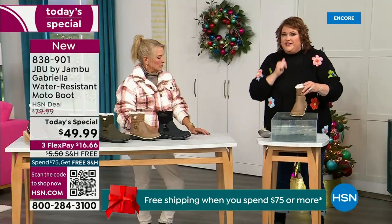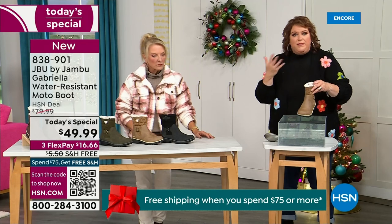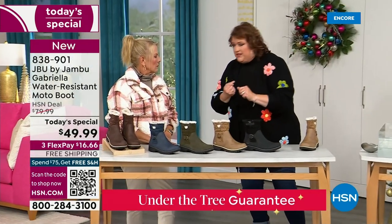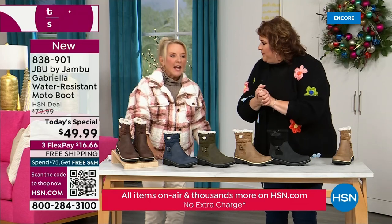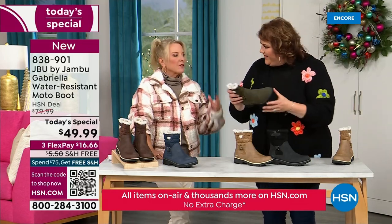APMA seal and water resistance — but let's break it down further. The outside is a man-made material designed to be water resistant while giving a faux nubuck leather look. It actually feels like real leather. When you touch these boots, it's hard to tell it's faux leather versus the real thing.